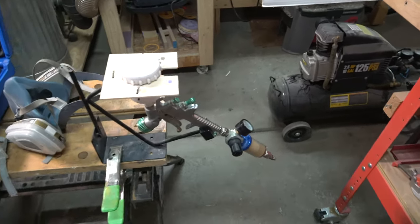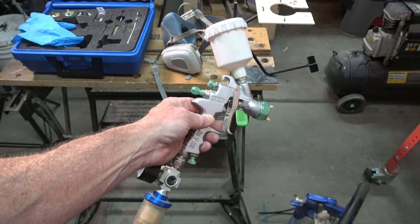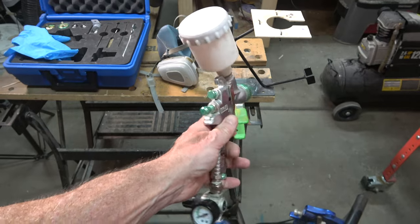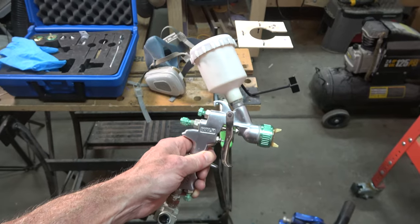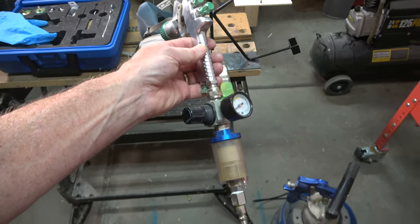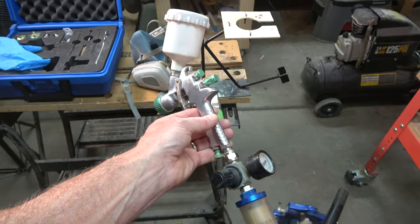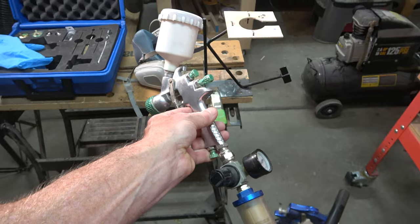The tools I'll be using are, first of all, my Qualspray WB125 spray gun. This is basically a detail gun like you'd use to paint cars, and I'll be using a 1.2 millimeter needle and nozzle. It works really well for spraying water-based colors, and I have it fitted with a filter and a regulator so I can control the PSI right at the gun. When I spray the color, I'll be setting that PSI to about 25 pounds per square inch.